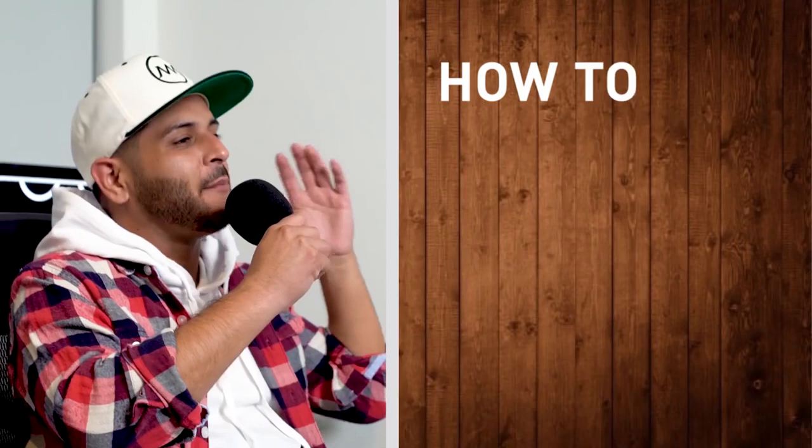What's up, all you amazing people, I'm Matt Alonzo, and in this video I'm going to show you how to make your pocket camera look like a Red.